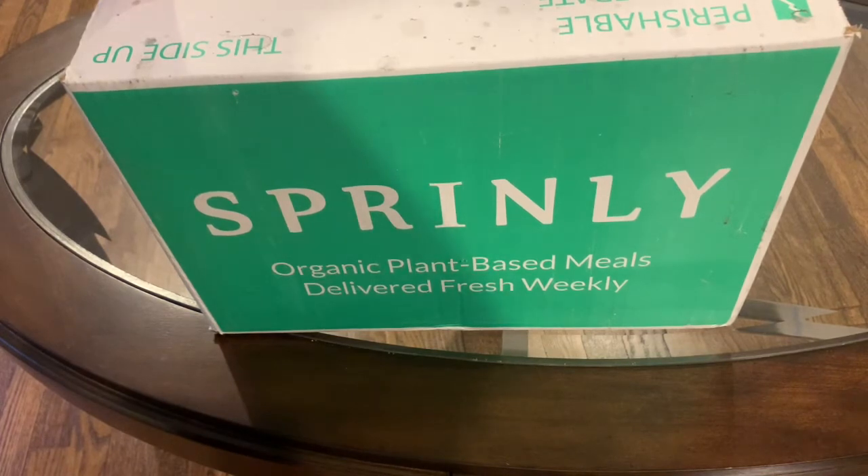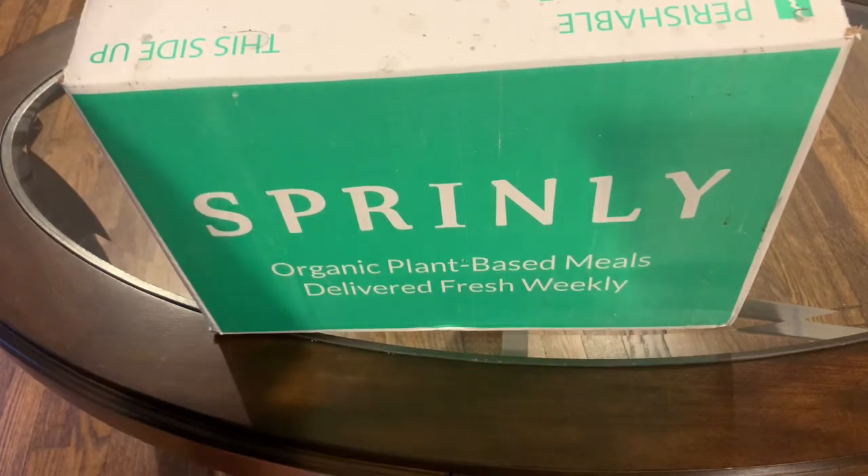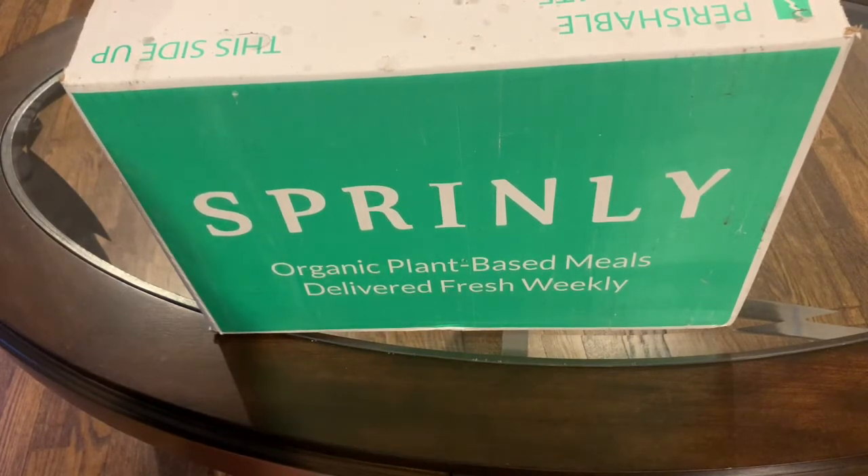If you haven't heard of Sprinly, it's an organic plant-based meal startup — so it's brand new. The idea behind the company is to help others eat more veggies and live healthier lives. Everything is vegan, plant-based, ready-to-eat, with lots of vegetables inside every box. They also work with chefs to create new different meals every single week, so you'll always get new exciting things. They're always trying to make recipes that change the way people think about plant-based foods. Everything they have is fresh and not frozen, all the ingredients are organic. They try to make low-sodium foods, use low oil, and a lot of the things are gluten-free, and everything in the box is made from scratch. So they hit a lot of bullet points for dietary needs, which is great.